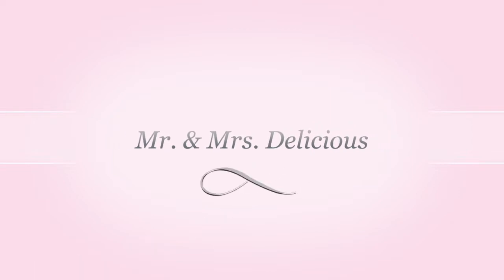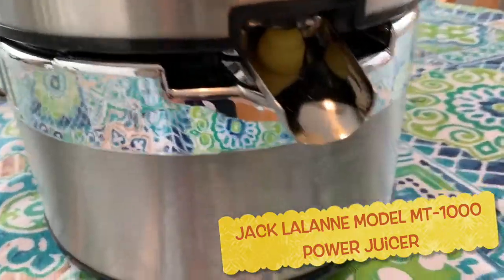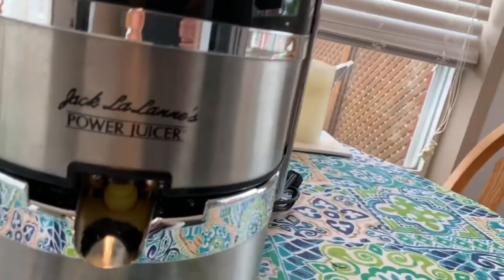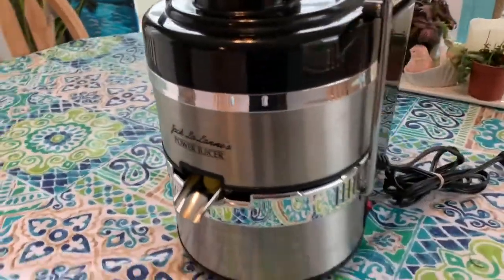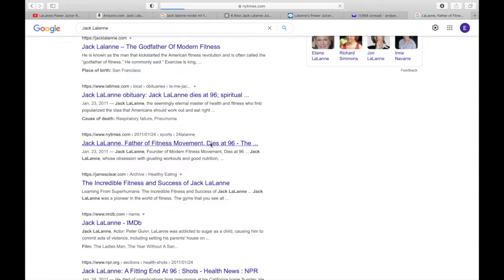Welcome back to Mr. and Mrs. Delicious. Today we have a quick and easy assembly guide as well as some tips and tricks on cleaning for the Jack LaLanne Power Juicer. These juicers are officially a collector's item and there's actually a lot of history behind it. Jack LaLanne was one of the most iconic nutrition enthusiasts of our time.